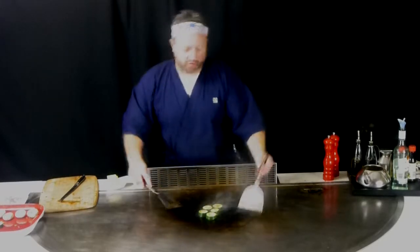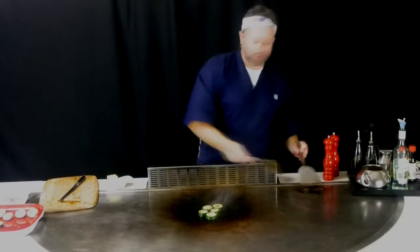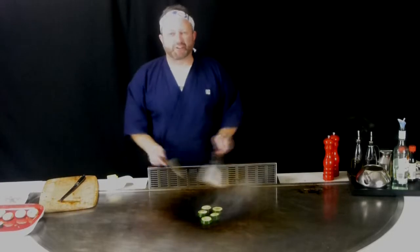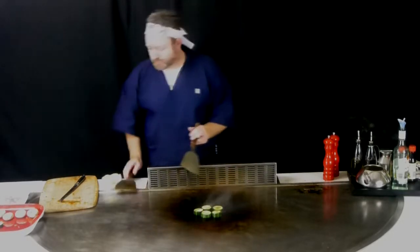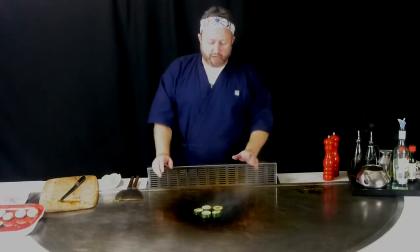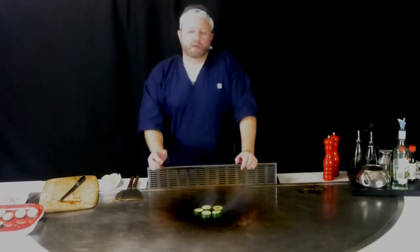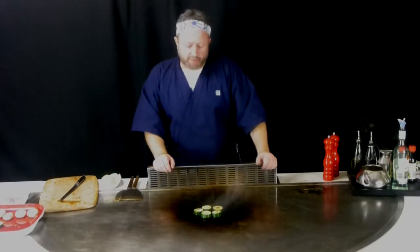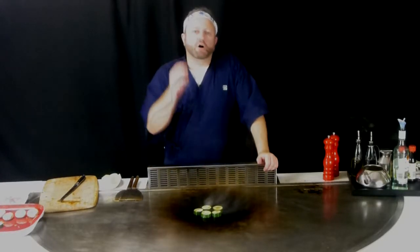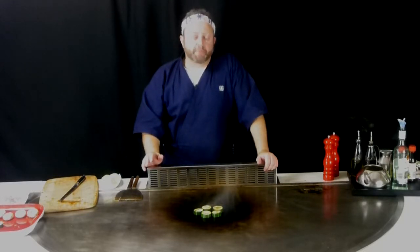Zucchini doesn't take too long to cook, but it's definitely a nice vegetable — even for those people who say they don't like zucchini normally enjoy eating them from the teppanyaki table. Just make sure that you always consider these, and make sure you get them when they're in season. You'll find that sometimes if they're too solid they just don't cook up all that nicely. Today we've got some nice ones here, and if we can just get a nice golden brown crust on either side, it's always a really good way of being able to eat them.